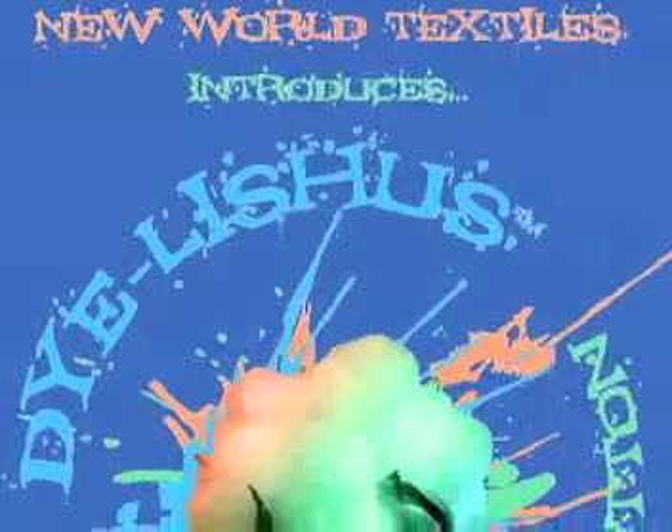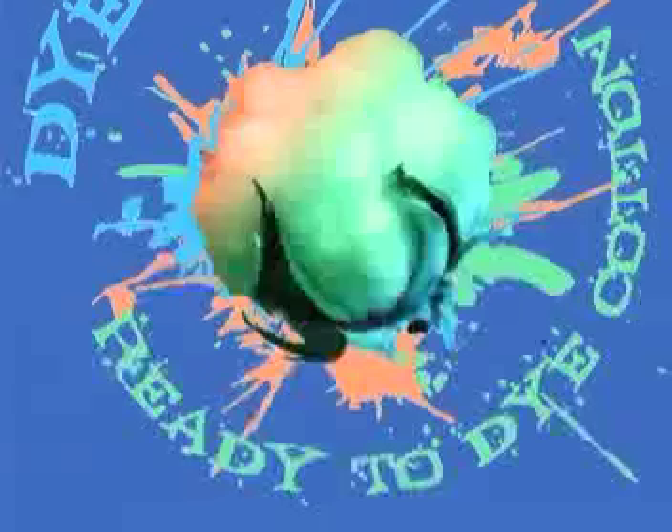Hello, I'm Eileen Holman, Proprietor of New World Textiles, and I would like to introduce you today to Dye-licious Cotton, my new ready-to-dye fabric.